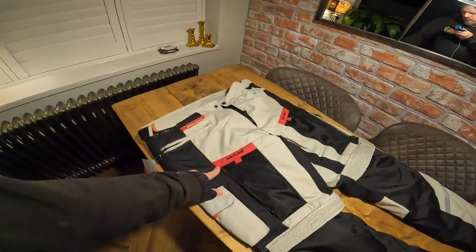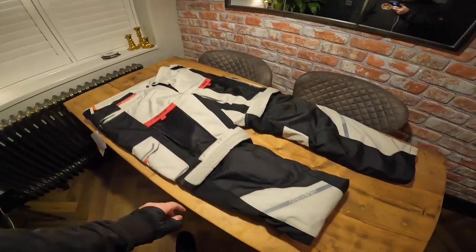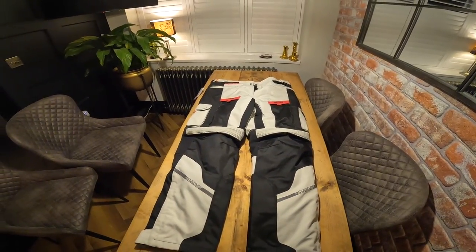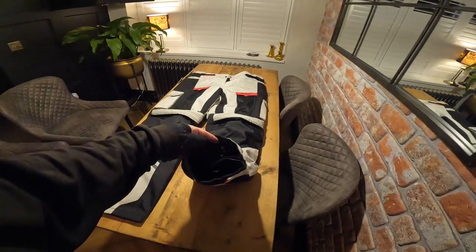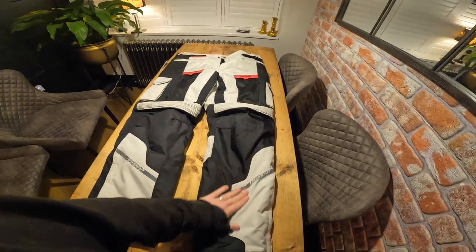Those trousers are £99, so for the jacket and the trousers as a complete suit you're looking at about £220, which is amazing for a complete triple-layered suit. The quality is amazing.